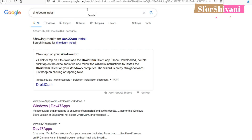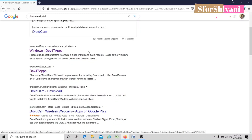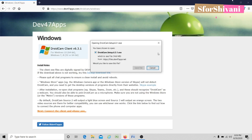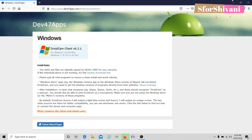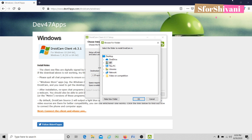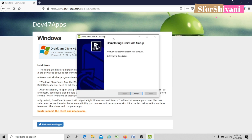Let me show you how you can do it. In the search engine, I am going to type 'DroidCam install'. You can see there is this link — dev47apps.com. I am going to click here. Click on install notes, then click on the box as shown. The setup link has appeared. Save file. Run the entire setup. Click on Next, then click on Finish. The app is now on your desktop.